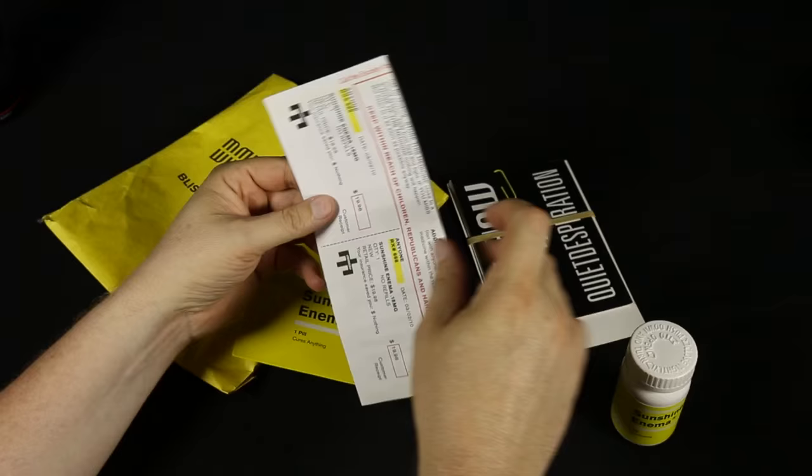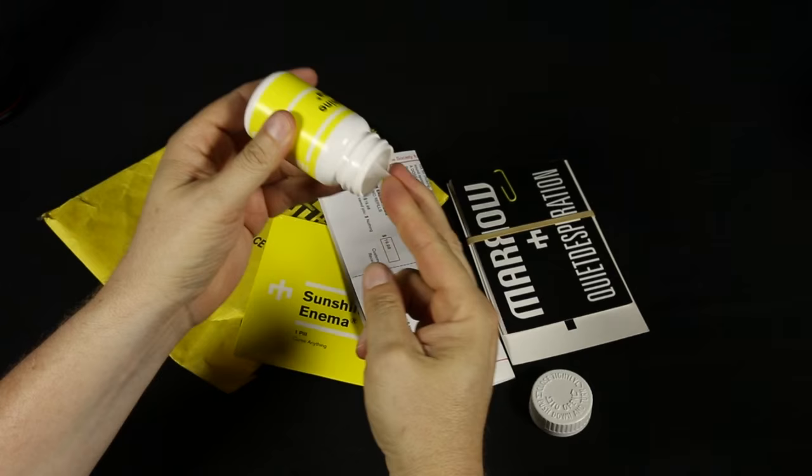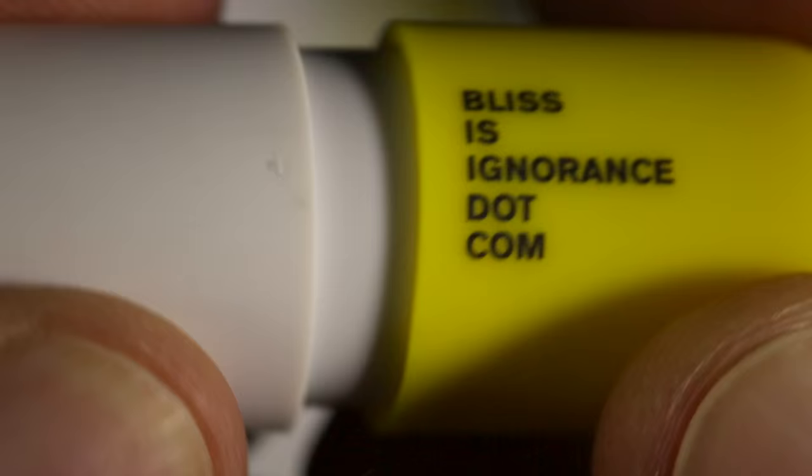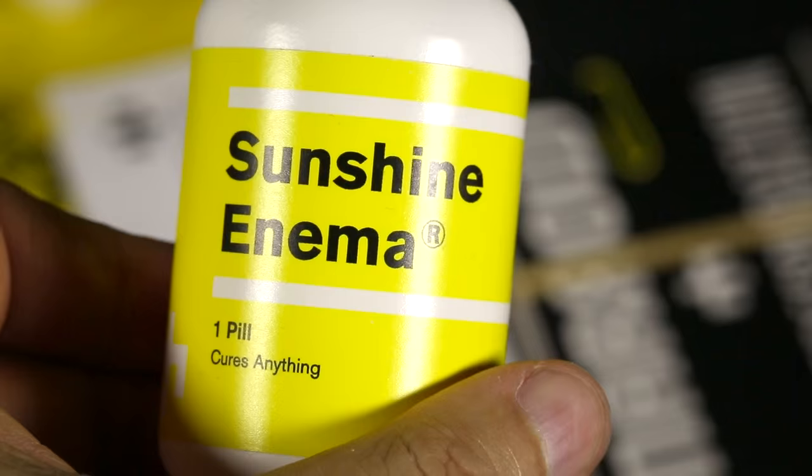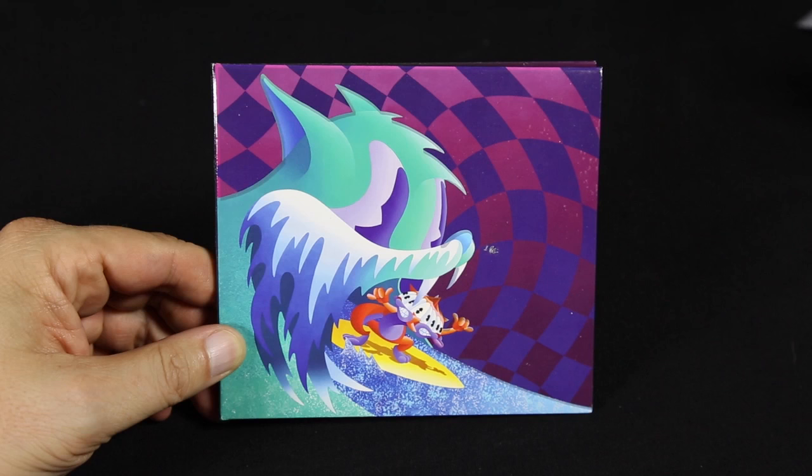The pill - if we take it out of here - it's got a nice little pill bottle with a little cotton thing inside. Here's the pill itself - Blissisignorance.com. But if you pop this open, it's actually a USB drive. So all of the uncompressed audio files exist on this. So for those of you that would never, ever buy digital files of music, you probably would think this is just insane. But it's a funny, clever little release.